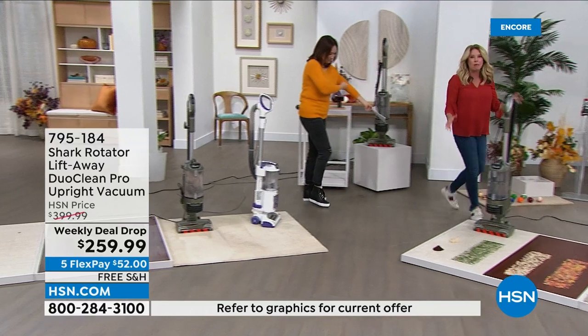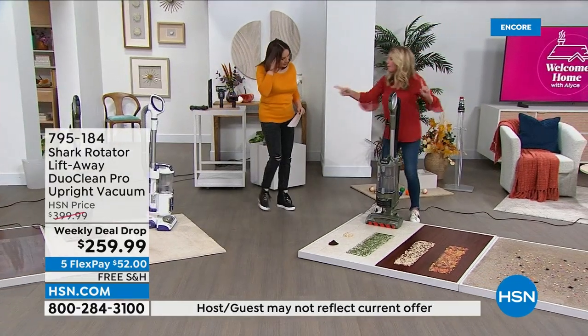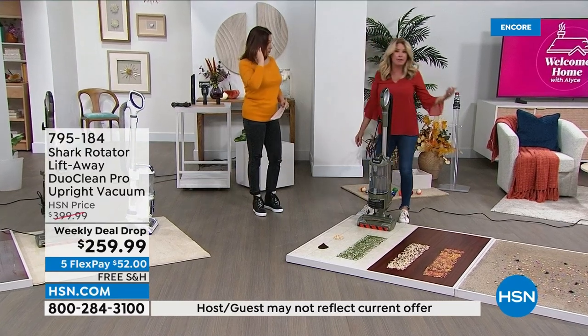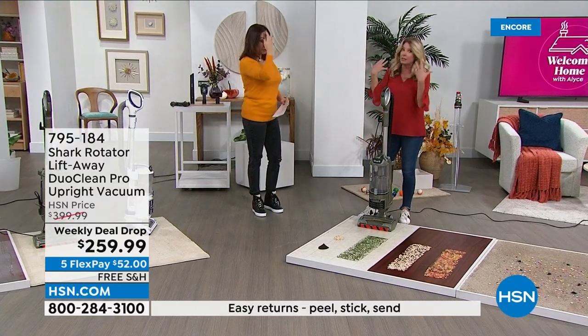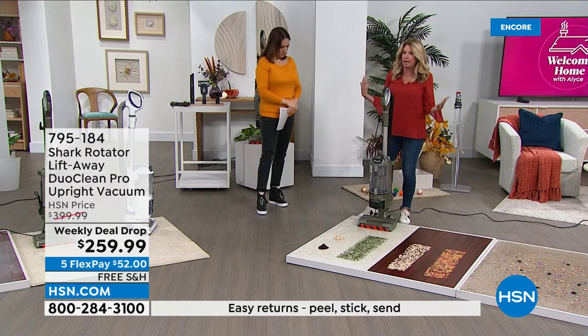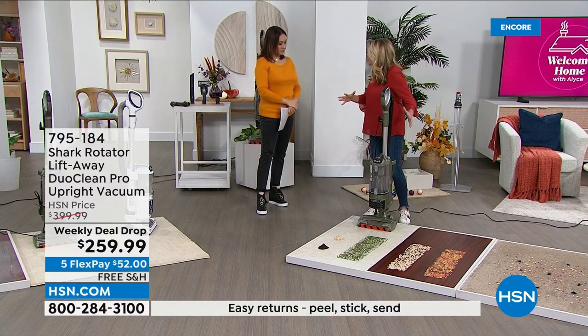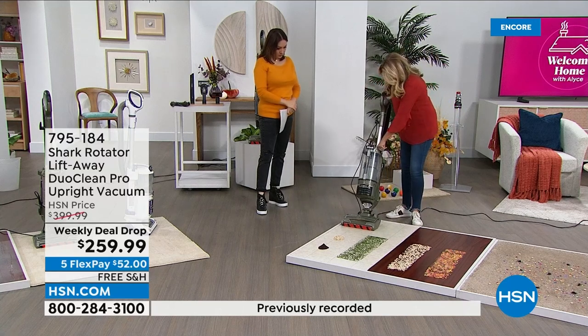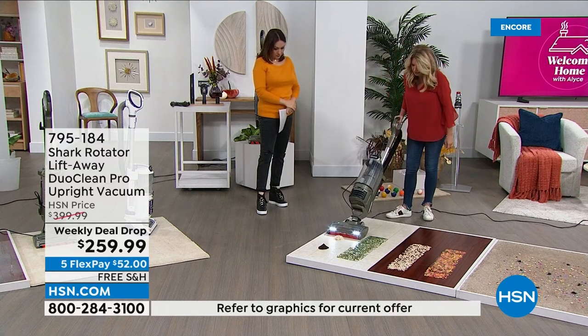I want easy. I want simple. I want one vacuum to do it all. And I don't want to choose — I don't want to have to give up the self-cleaning brush roll or the DuoClean. Self-cleaning brush roll is important in my house because we've got a ton of hair. I don't want to give anything up.